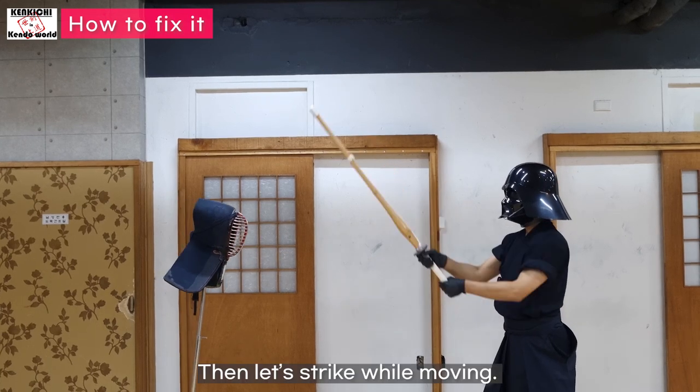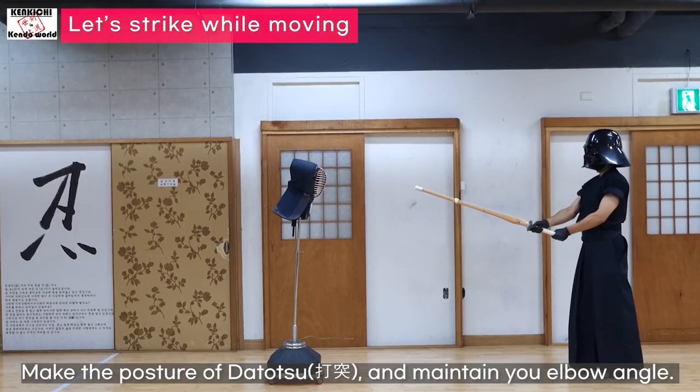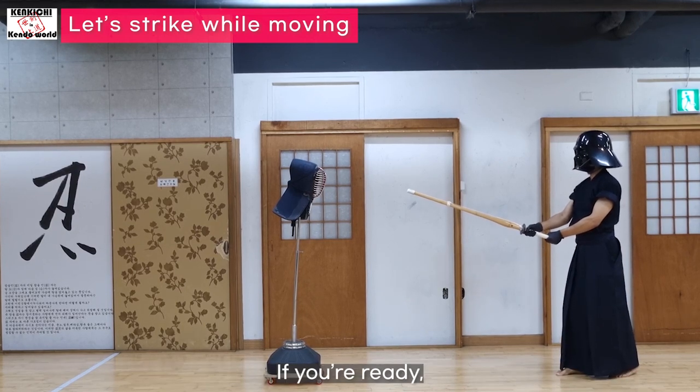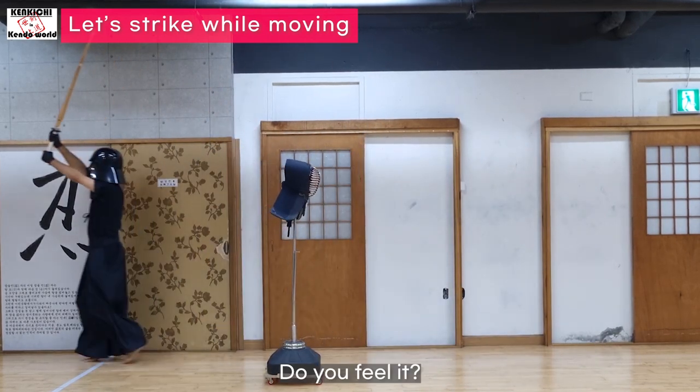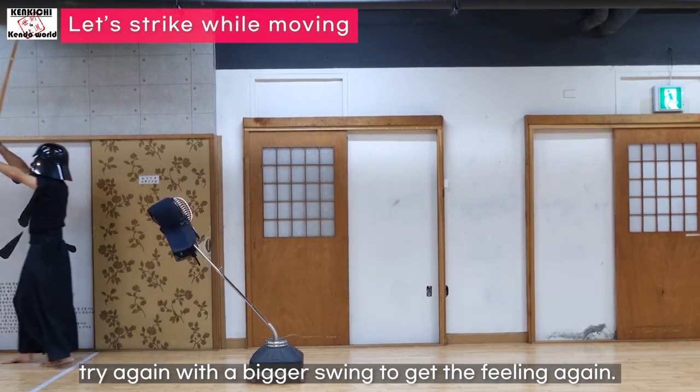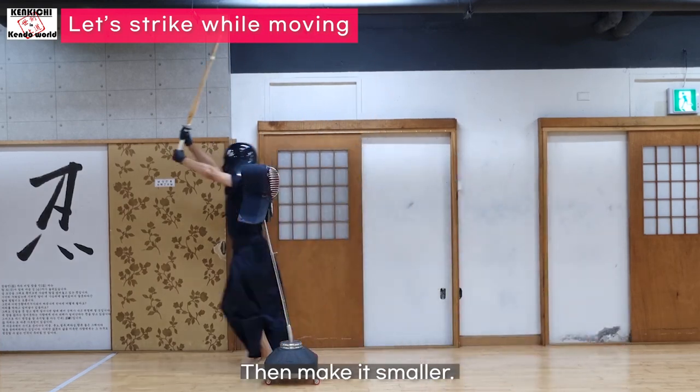Then let's strike while moving. Make the posture of Taidatsu and maintain your elbow angle. If you're ready, strike. Do you feel it? If not, try again with a bigger swing to get the feeling again, then make it smaller.